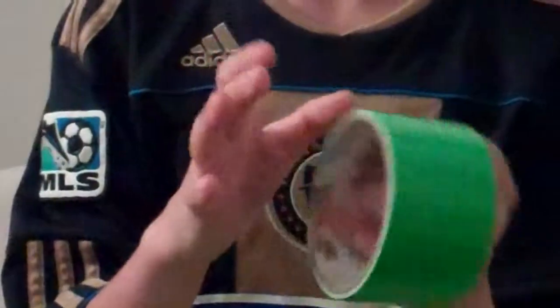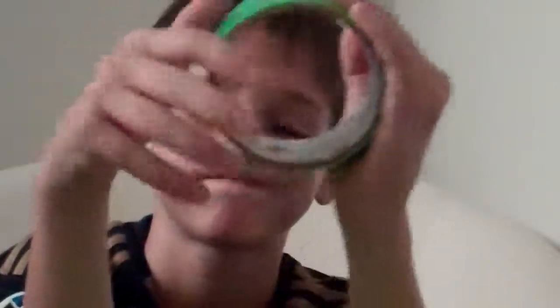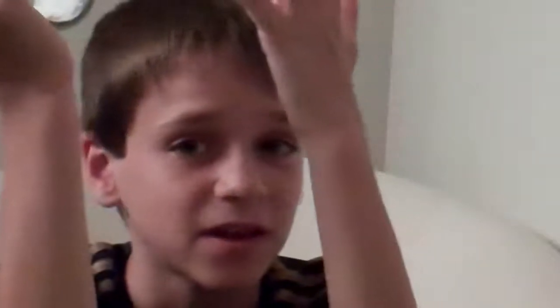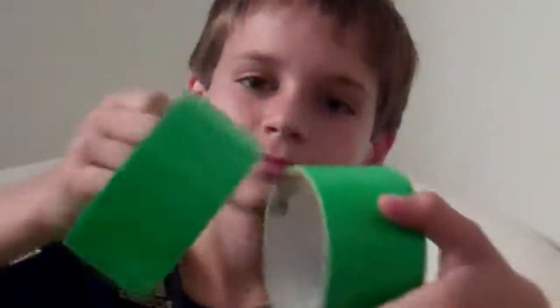I'm going to start off with this lime green. This color was my first color I ever had — I love this color to death. It's not my favorite but I just love it so much because it was my first color, and that's pretty big because I've had like over 90 rolls of tape. As you can see I have two rolls.